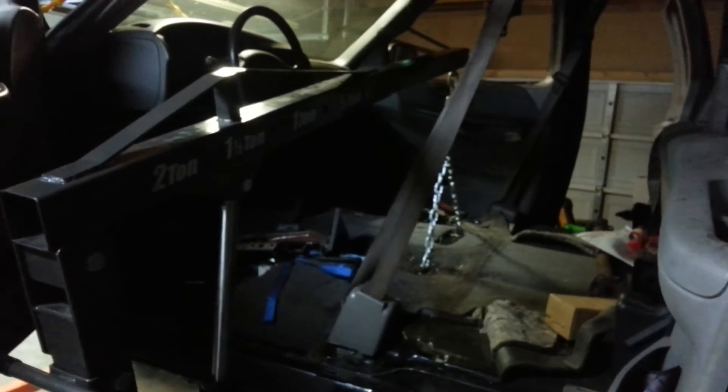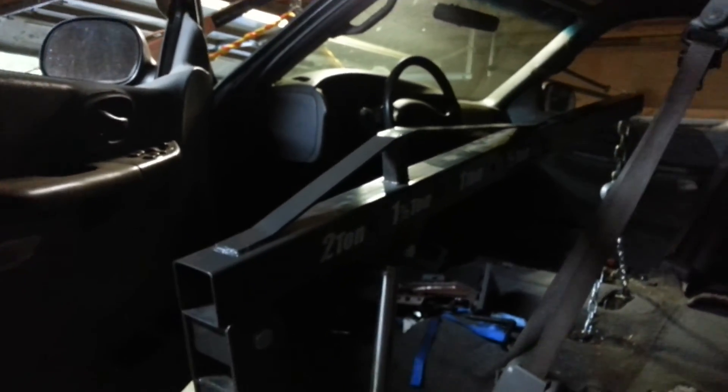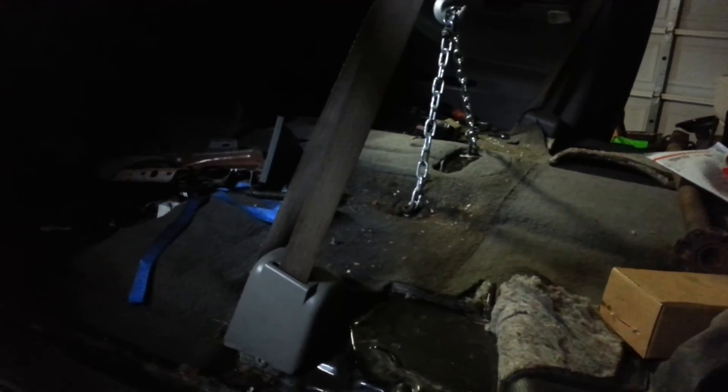I actually removed this by myself. It would have been easier with some help as far as balancing goes, because it was pretty rocky. I probably should have picked wider back attachment points — maybe at the seat belt mounts — to make it a bit more stable. But it worked well and I'm not going to the emergency room today.